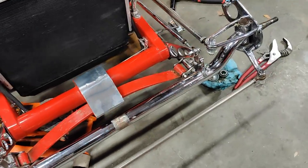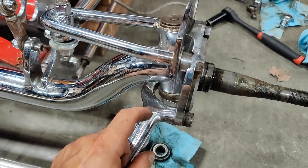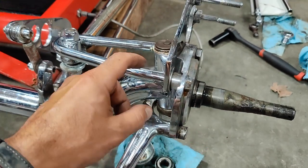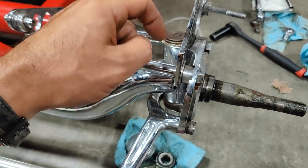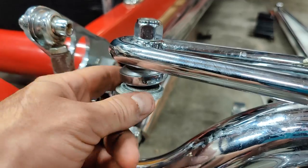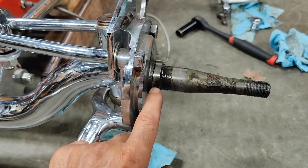There's a little bit of movement in this kingpin bushing, but I don't think it's enough to chase down and press in new bushings — that seems like a bit of a pain. I believe these are 1937 to 1942 Ford-style spindles, and the bushings have to be pressed in and then reamed after installation. There's also this steering arm that has a stack of washers that don't quite fit and could have some slop, but I don't think that's where the slop is coming from.